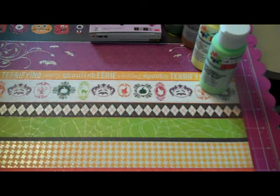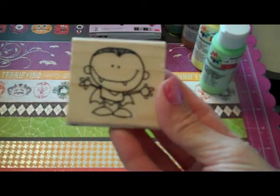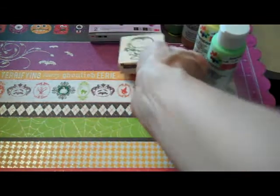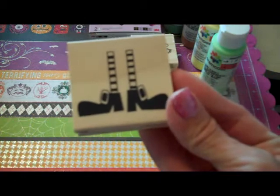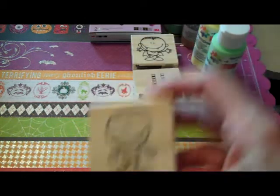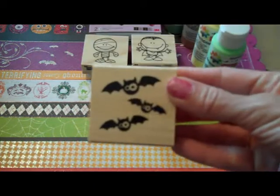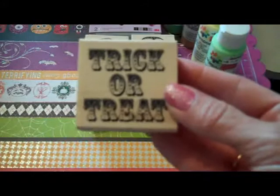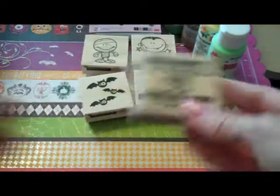And then I found some of the Halloween stamps. I got the little Dracula boy, some little witch's feet, a little mummy, some bats. This stamp says trick or treat and it's in that carnival circus font. Really cute.